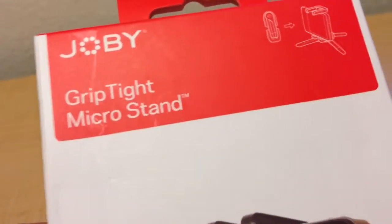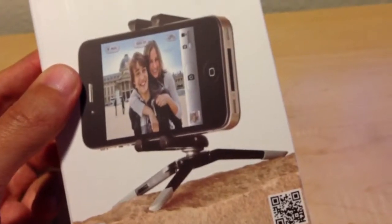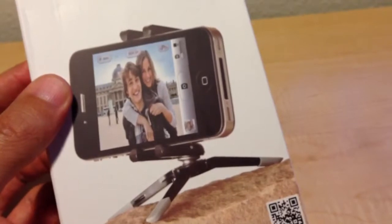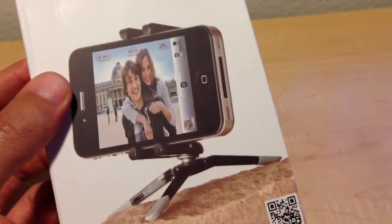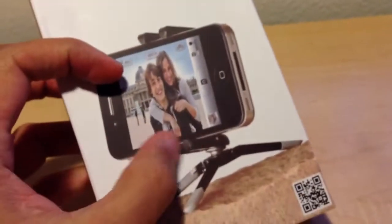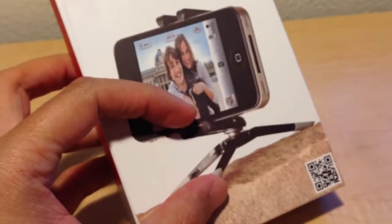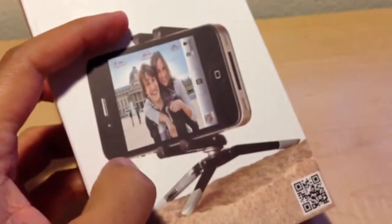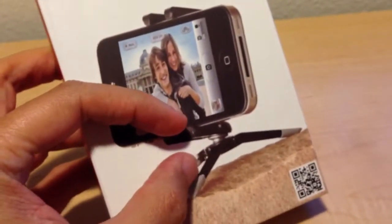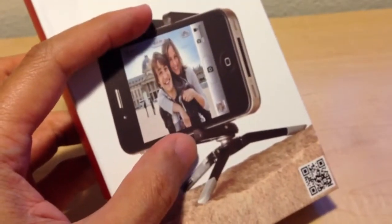First up to bat is the Joby GripTight Micro Stand. What this is, is a simple mini tripod for my iPhone. I upgraded to the 5 — I was using the 4 and was using a Glif with it. The Glif is a little piece of plastic that is a standalone piece and screws onto a tripod. This is a more complete tripod setup — it's actually a two-piece set, where this piece down here is the stand and then you have the spring-loaded clip to hold the phone in place.